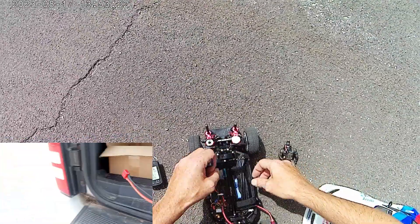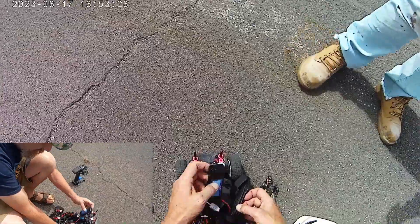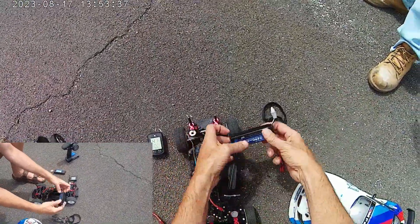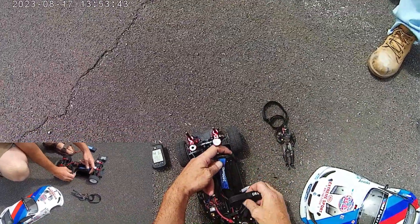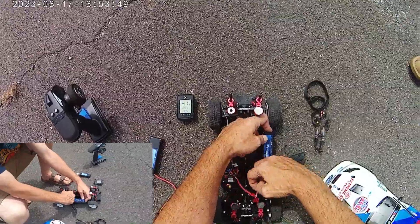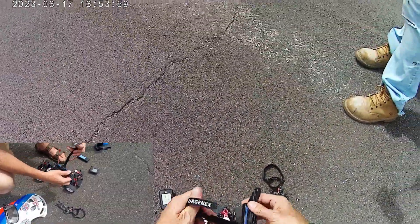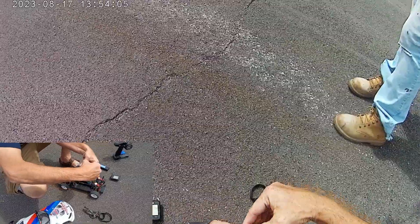The 44.2 we got last time was with the WL Toys battery — it's a 1300mAh 25C. I'm hoping that I drained enough off that other one and that a fresh battery will do better. We're not going to even reset it because it doesn't even make sense to. Again, we're learning here.